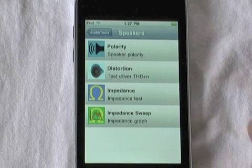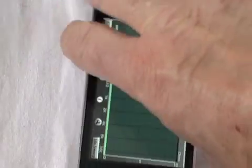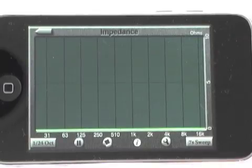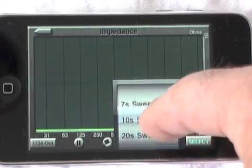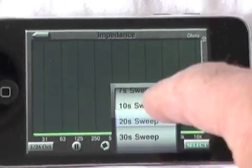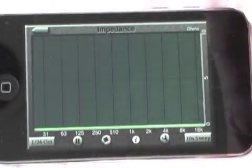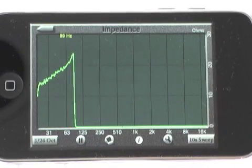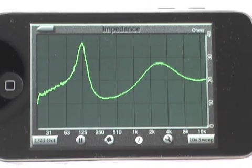Now we're going to look at the Impedance Sweep function, which is bundled with the Impedance Meter in the in-app purchase. Let's rotate the screen to the correct orientation. You can set the length of the sweep in seconds — faster sweeps or longer sweeps give more resolution, especially at lower frequencies. Let's pick 10 seconds. I'll tap the generator button and let it start the sweep. It computes impedance in real time as the sweep runs.